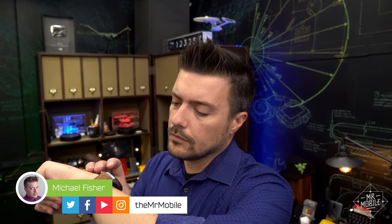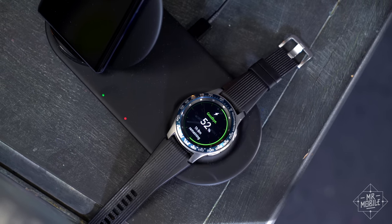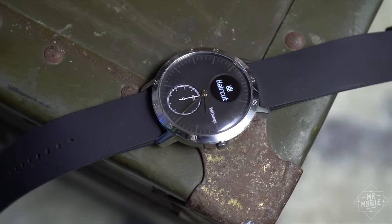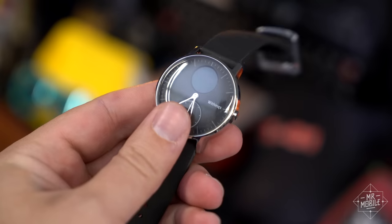The worst thing about smartwatches in 2019 is that you need to charge most of them every other night at least. For some, the answer to that frustration is the hybrid smartwatch, which can last months, but sacrifices most smart features to get there.